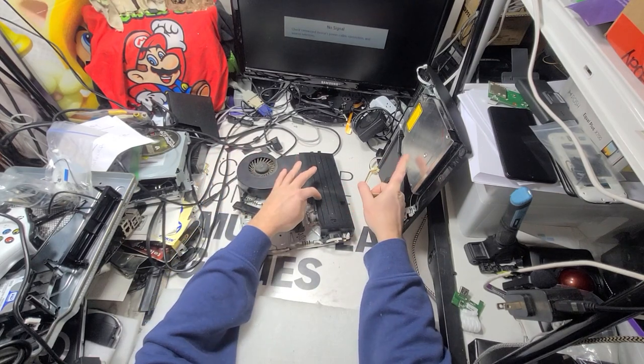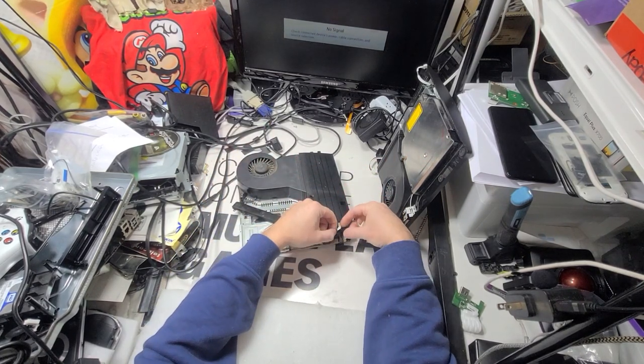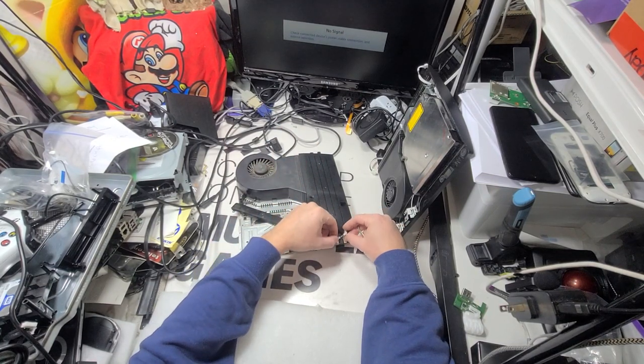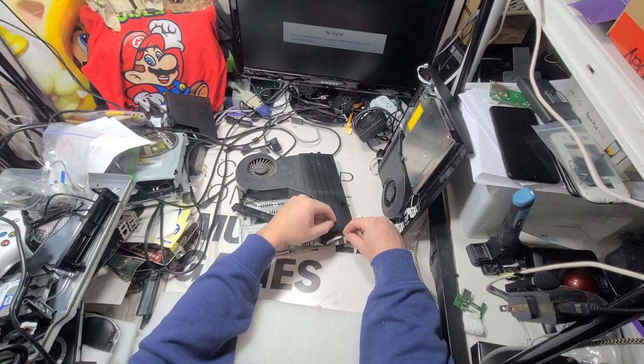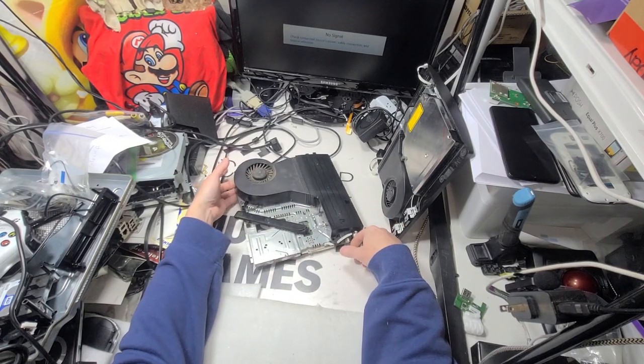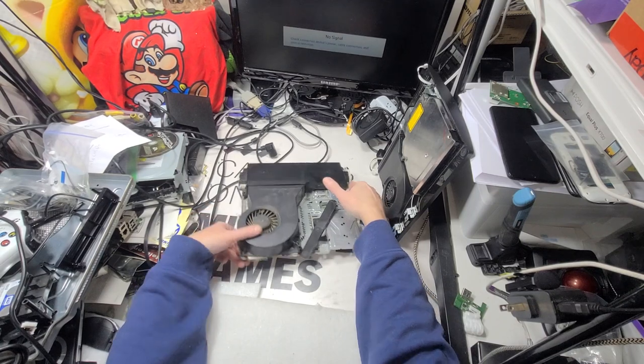When we had this power supply on there it went on and off. On and off is never good — that's why I do this. If you get that, you're done. I don't know why it does that; I'm sure it can be fixed but it's beyond my pay grade.